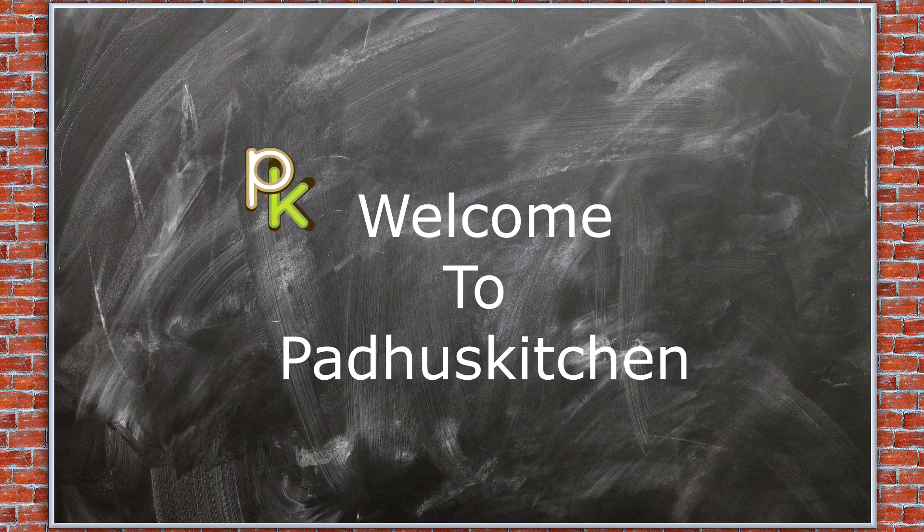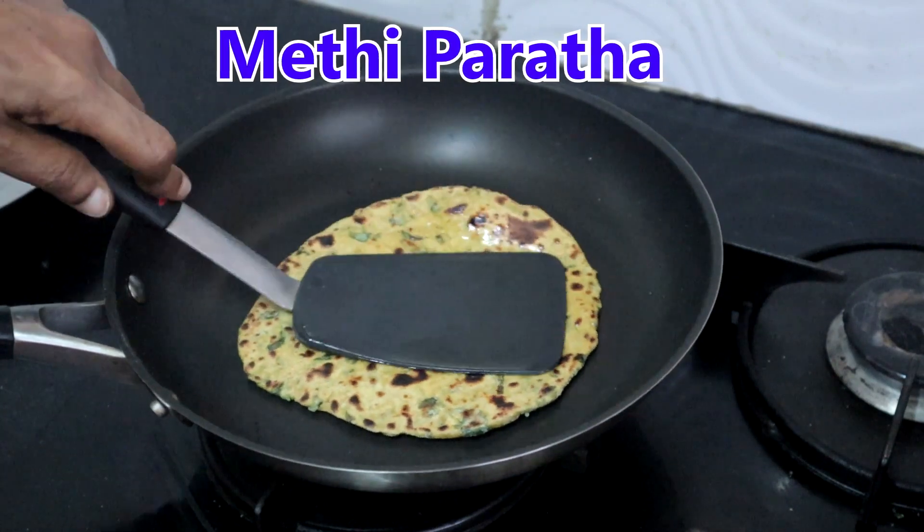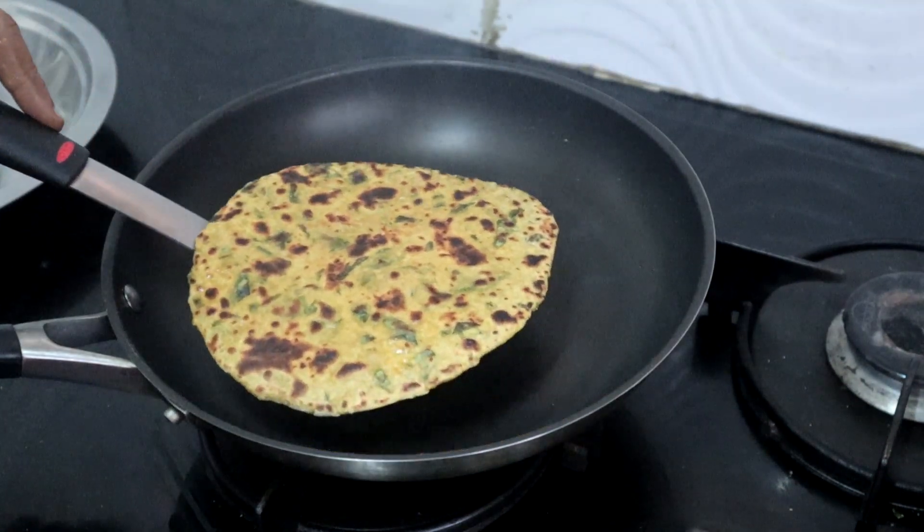Hello friends, welcome to Pardu's Kitchen. In today's video we are going to see how to make methi paratha, i.e. Vendaya kirai chapati.